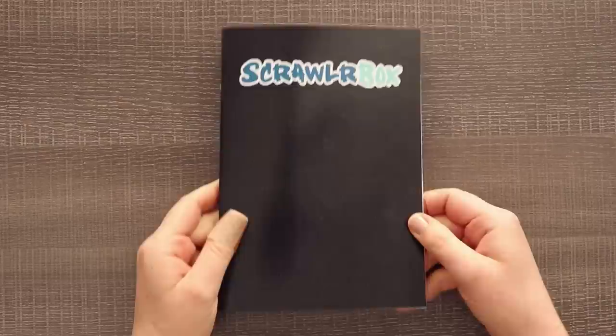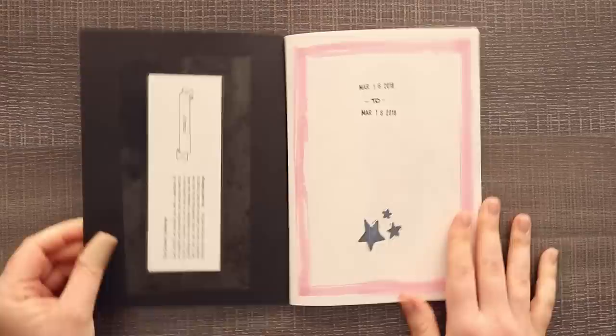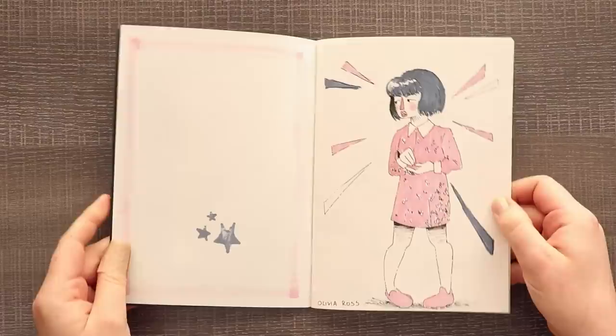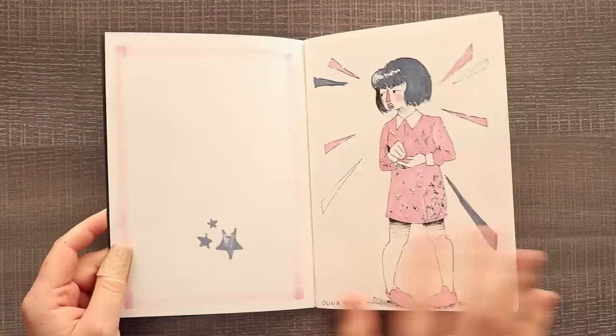Welcome to the sort of mini sketchbook tour portion of the video. As you can see I put the ScrawlrBox sticker on the sketchbook because it's a sketchbook themed to ScrawlrBox. I like to put the date on the first page of my sketchbooks just because it's nice to see when it was done — sort of like a title page — and I also taped the theme to the inside of the sketchbook. So the first person I drew was Olivia Ross. I'm not familiar with celebrities or actors or anything. When I googled 'up-and-coming star or starlet' I saw Olivia Ross and I thought she was kind of cute to draw. She's a French actor. And as you can see, the markers do bleed through quite a bit, so technically the sketchbook's only halfway filled but I couldn't use the other side.